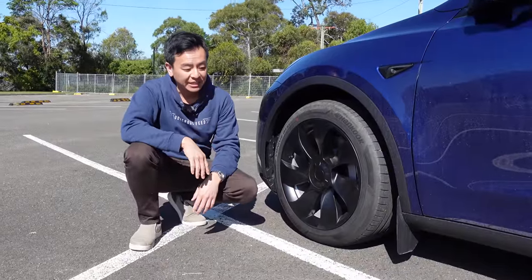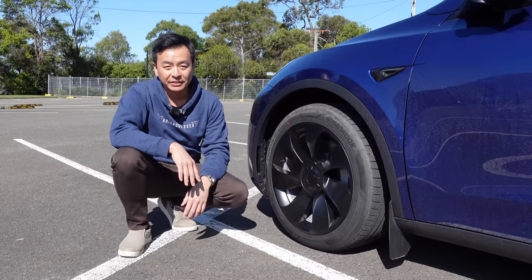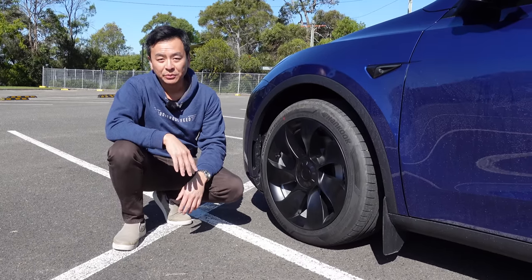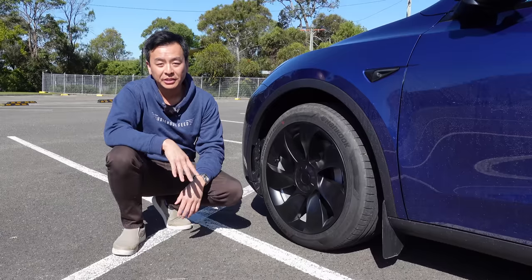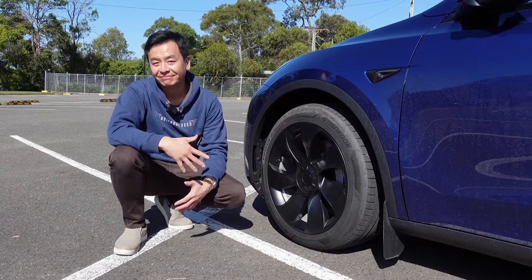All right everyone, you've been watching Tesla Tom on Ludicrous Feed. These are the EV Base wheel covers for the Model Y along with all the accessories you saw today. They're all in the video description below with their links and relevant coupon codes — check them out for yourselves. Thanks for watching and until the next Ludicrous Feed video, happy charging!